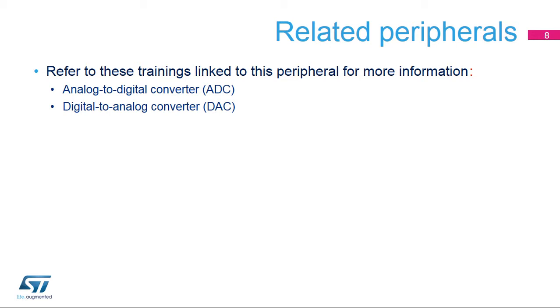The STM32G4's analog-to-digital and digital-to-analog converters use this VREF buffer output. Please refer to the training modules for these peripherals for additional information.